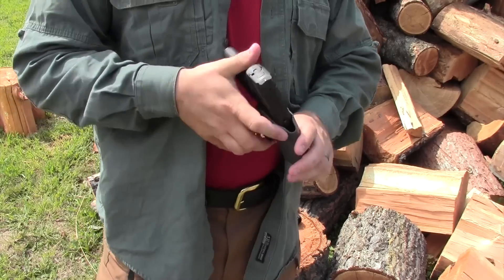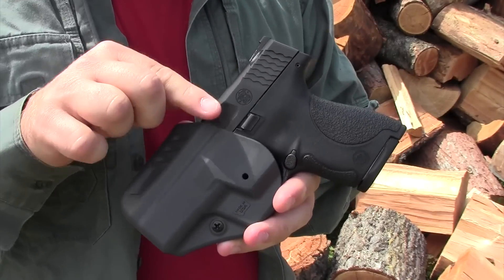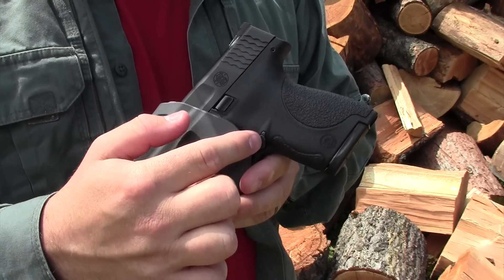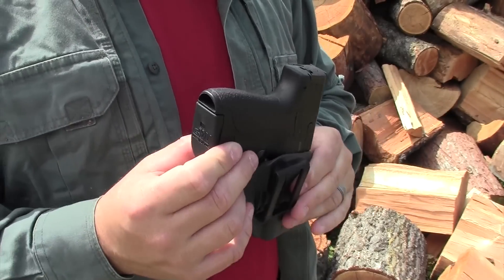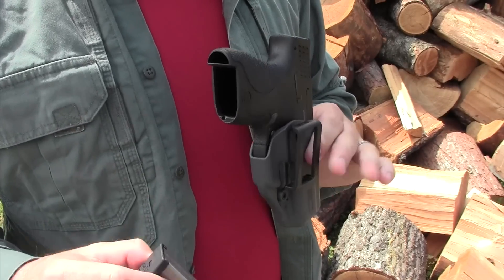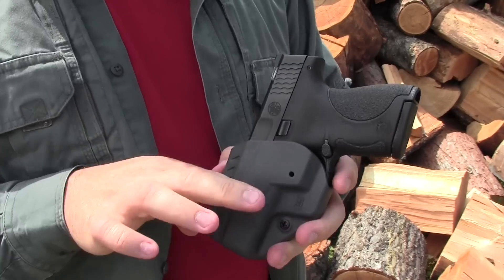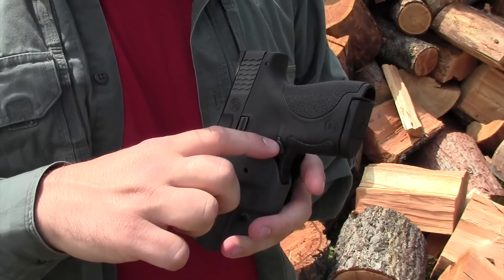An additional benefit of having the holster be larger or come up further on the gun is that it would cover the magazine release. Because this is laying against my body in right-handed appendix carry, I could inadvertently press the magazine release and my magazine could fall out without me realizing it. Bringing the holster up higher would guide reholstering better and also protect the magazine release.